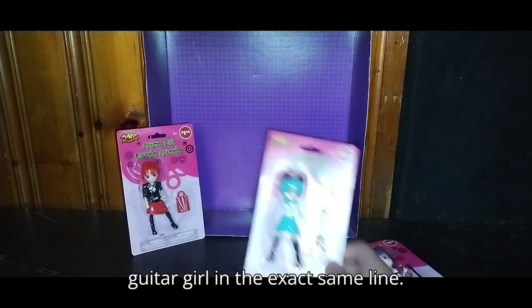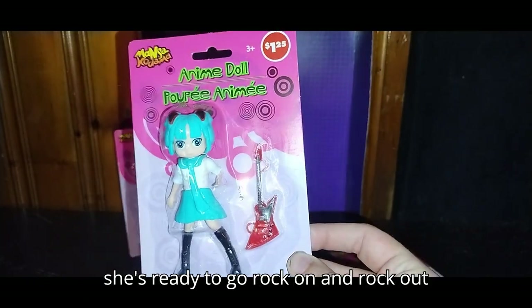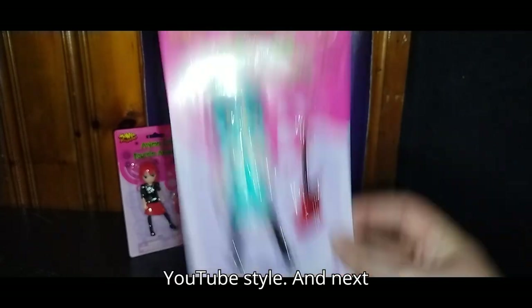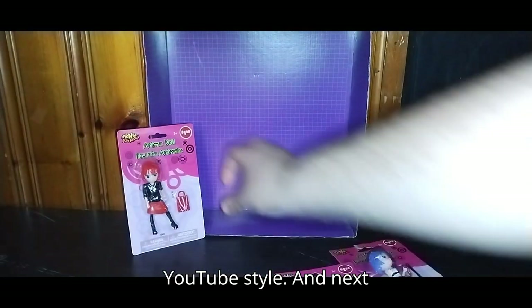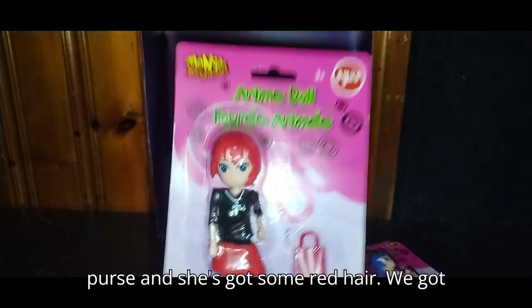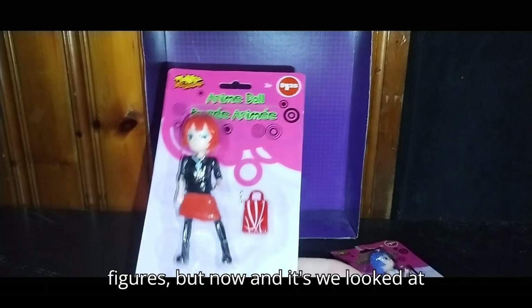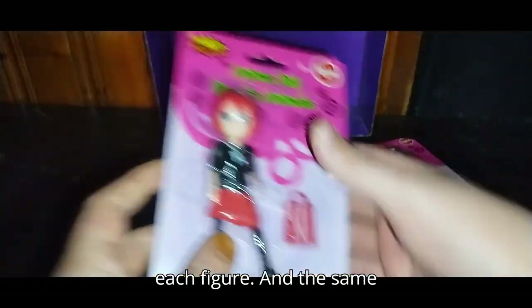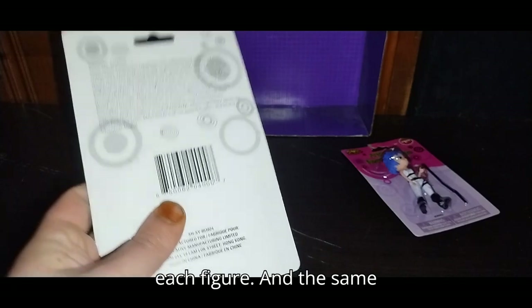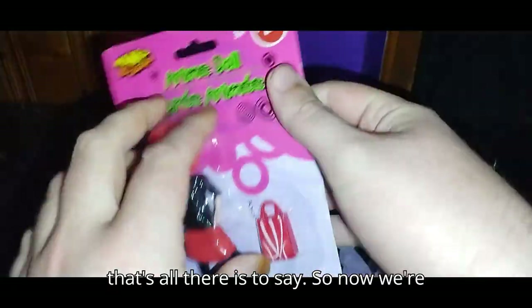Next we got the guitar girl in the exact same line. Look at that — she's got a guitar and she's ready to rock on and rock out YouTube style. And next we got this one — she's got a little purse and she's got some red hair. We got a blue and a lighter blue figure. And the same goes for each figure on the back.